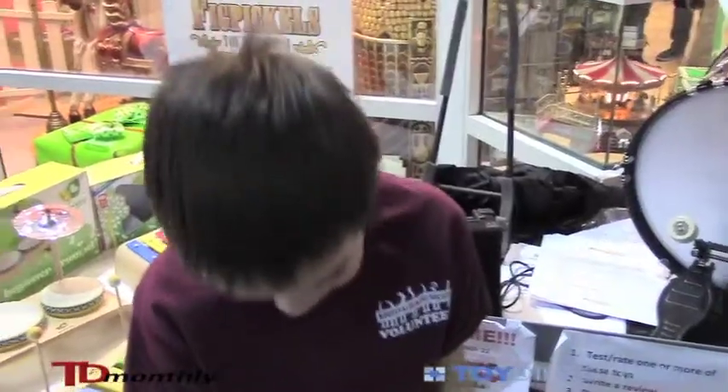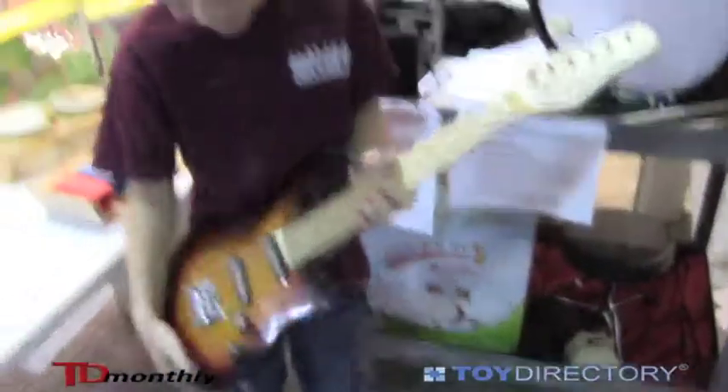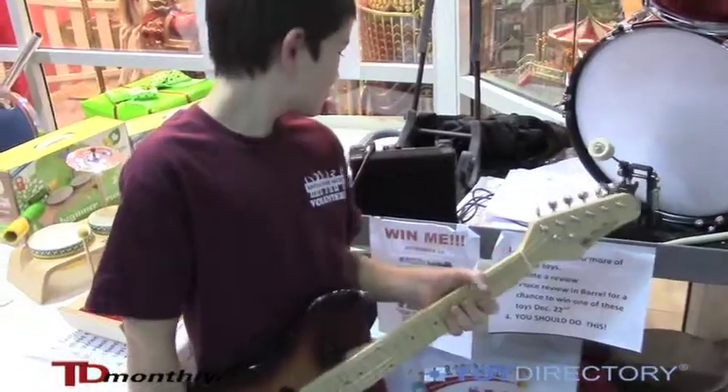I think these toys are very educational and very durable — my child was beating on them and they're still surviving. These are very good toys. The fact that it's like a small guitar makes it easier to hold than the bigger ones. What about the mini amplifier? Isn't that pretty cool?